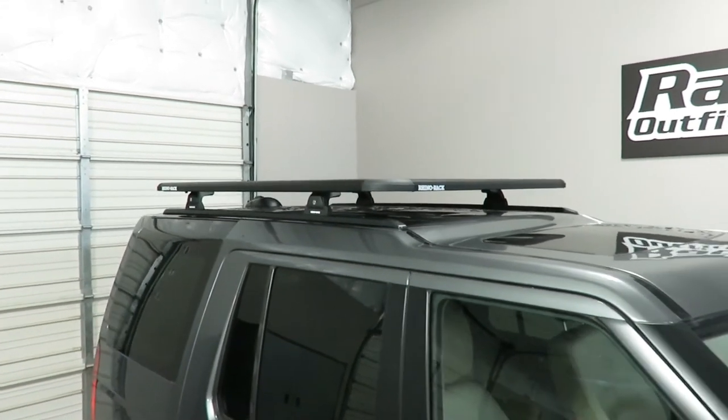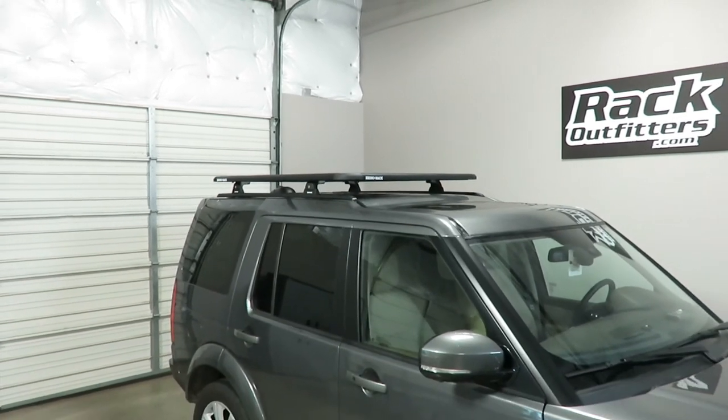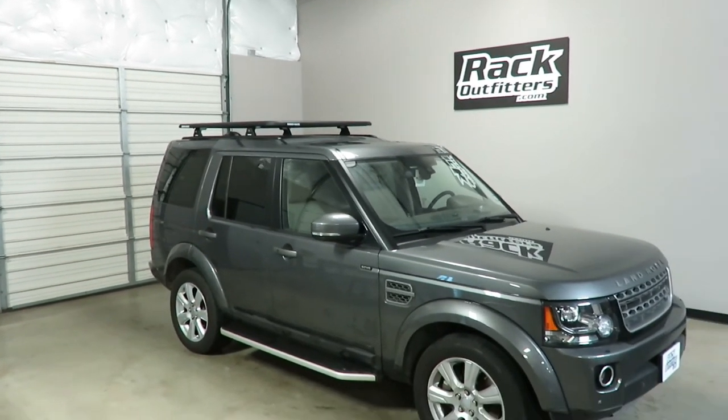This product and the full line of Rhino Rack products are available at rackoutfitters.com. Please visit our site for complete details, our pricing, and our promotions.